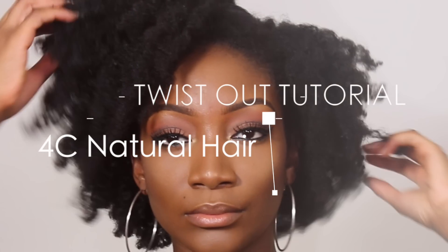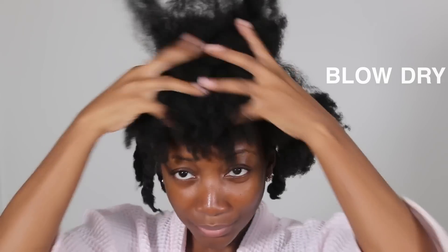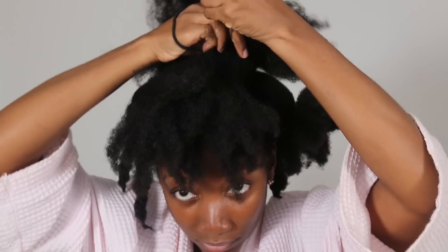As you can tell by the title, yes — you guessed it — it is a twist out tutorial! Firstly, I start off by blow drying my hair until it looks like this, nice and fluffy. So what we're going to do is get twists that look like this. Before I do this, I part my hair into sections.